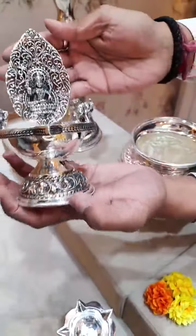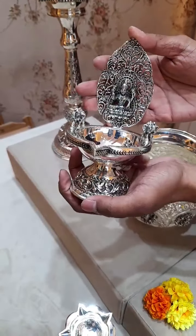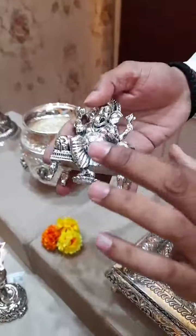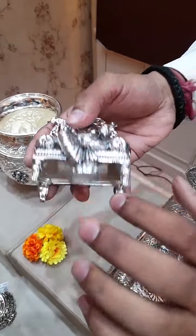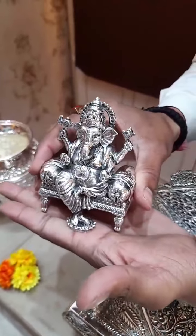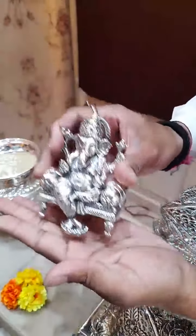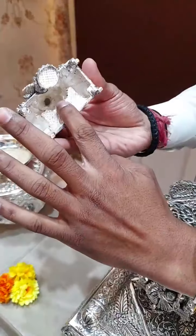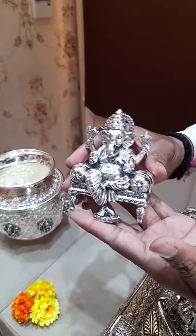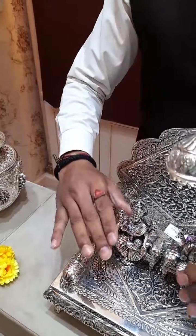Priyanka Madam is asking if that Ganesh idol is fully solid or semi-solid. Actually, because of the dye used, you get a little gap, but do not think this is a hollow one. This is fully solid — the gap comes because the carrier uses a dye to make the product; it is a gap caused due to the dye. This is completely solid, no doubt. We use only solid idols.